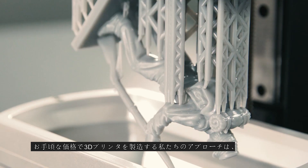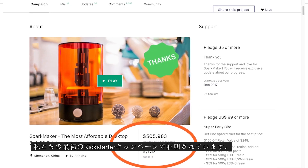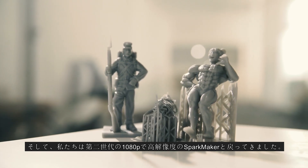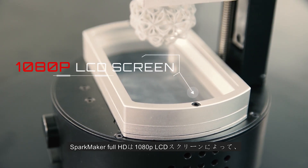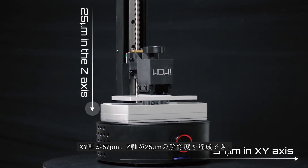Our approach to making affordable 3D printers has been proven in our first Kickstarter campaign. Now we are back with the second generation of SparkMaker, with 1080p high resolution. Thanks to the 1080p LCD screen, SparkMaker Full HD can achieve a resolution of 57 micrometers in XY axes and 25 micrometers in the Z axes.